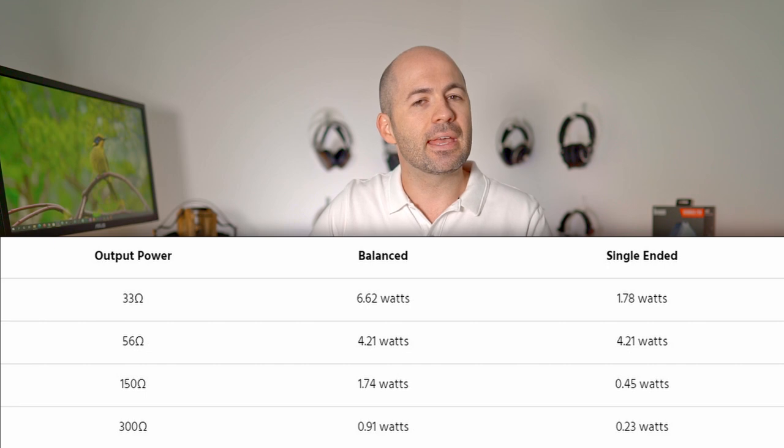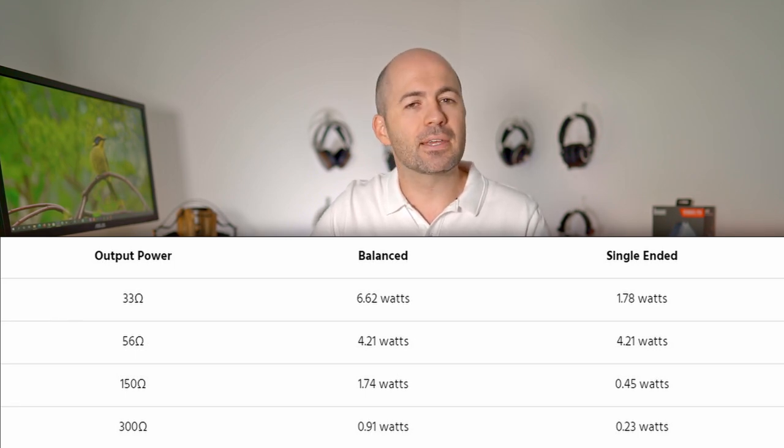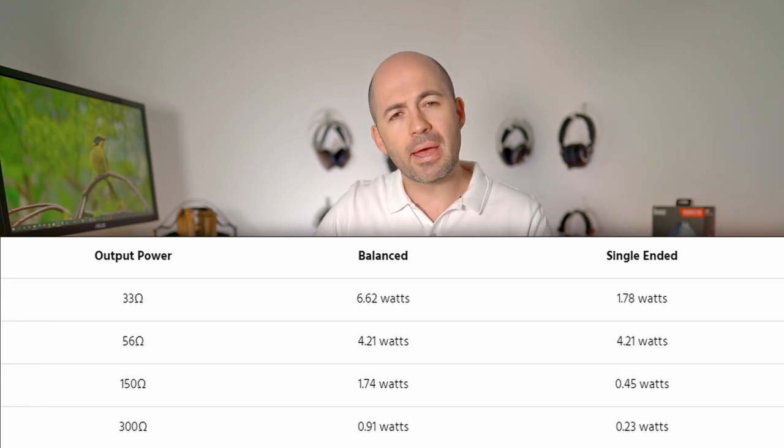The key thing to note is that the single-ended and balanced outputs have completely different power delivery characteristics — they produce exactly the same power output at 56 ohms but behave differently below and above that figure, suggesting the circuits manage voltage and current delivery quite differently. You should have plenty of power for any headphone in balanced mode. In fact, I found the Liquid Platinum was too powerful in many cases.